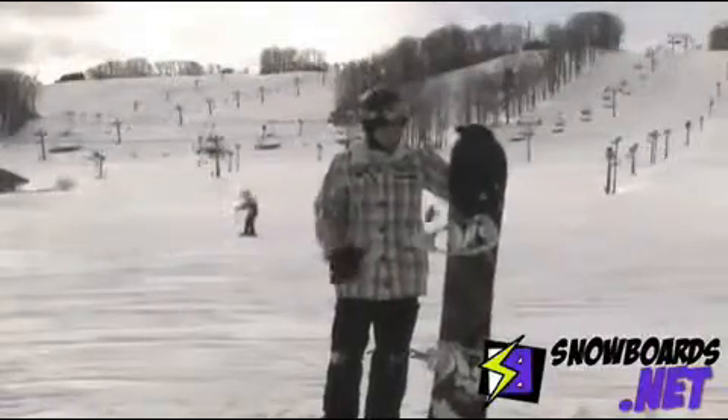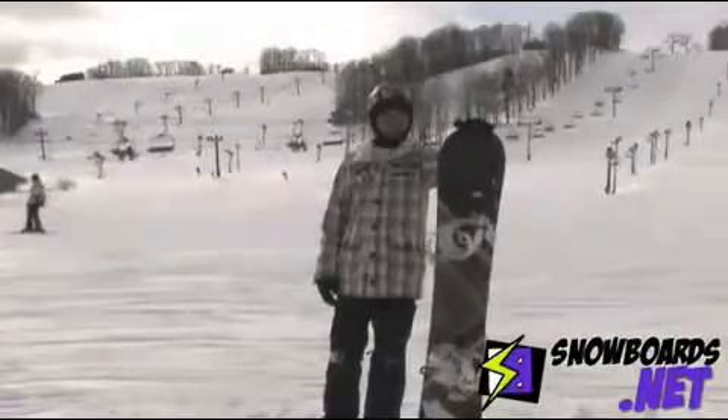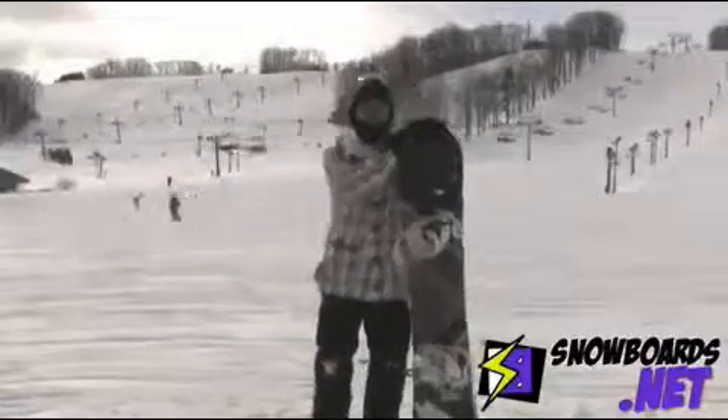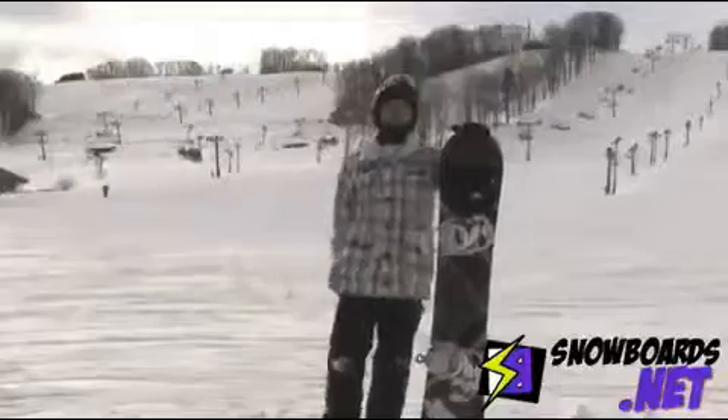It has very good flex to it. It's not too stiff, not too soft — it's perfect for me. The only thing I don't like about it is it's not too poppy, so I couldn't get much air off the ollie. Other than that, I recommend it for beginner to intermediate riders.